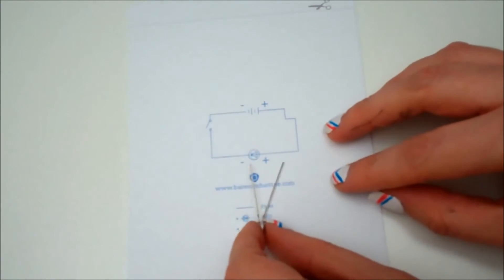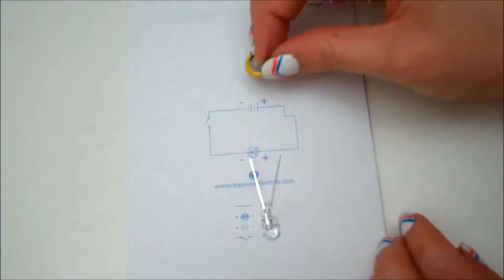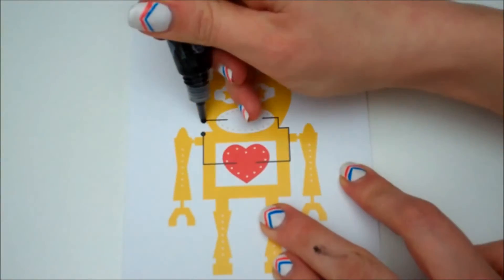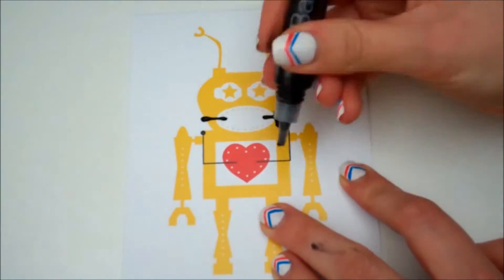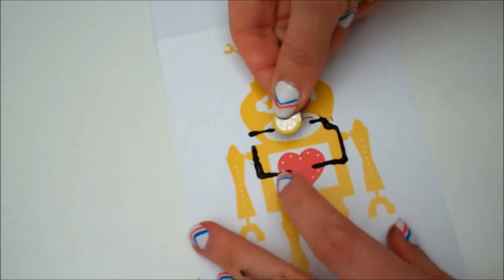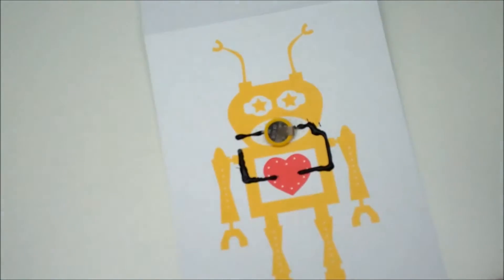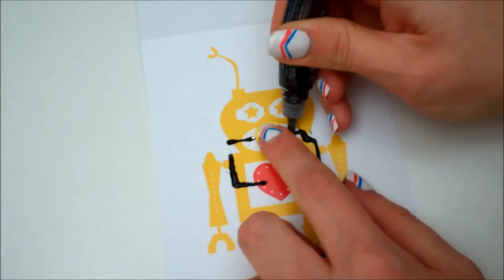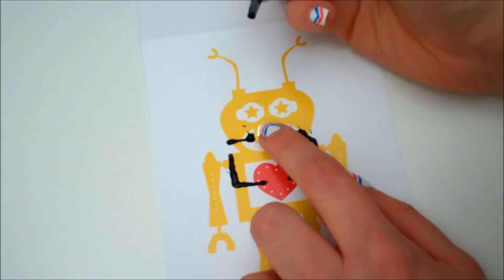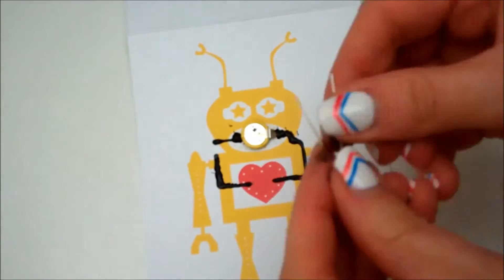They supply everything you need: the card with the circuit diagram on the back, an LED, a coin cell battery, and of course the bare conductive paint in a handy little pen, so it's easy to apply. It's very gooey stuff, it is like paint, so the first time you try and use it, it does feel quite weird. And you also need to leave it to dry because it gets everywhere. Good news is it's non-toxic, so if you do get it on your skin, it's very easy to wash off.